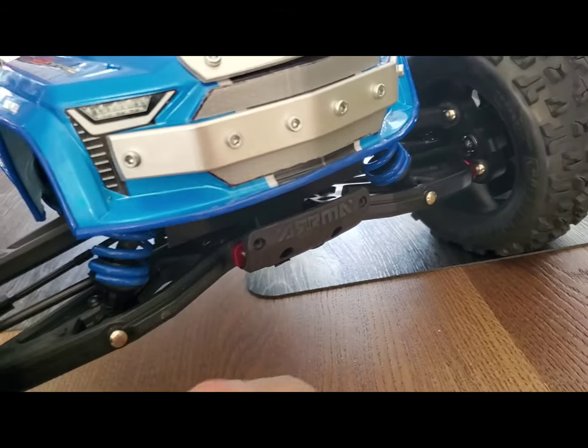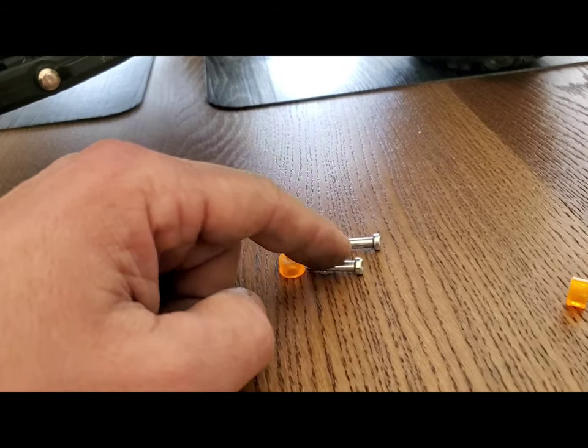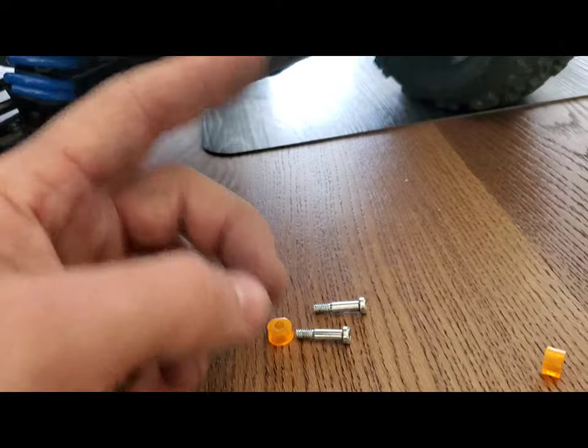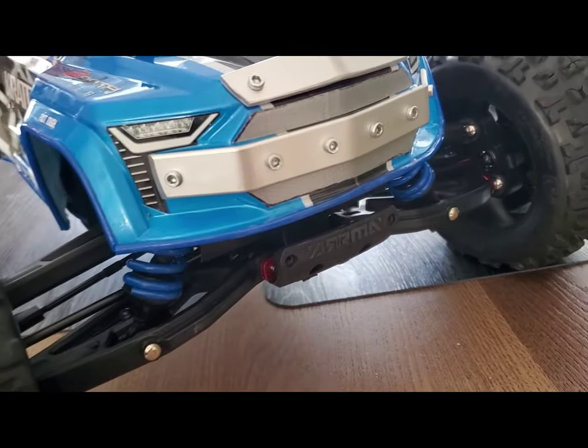So I tried to put in spacers — here are the spacers — but the only screws I had were that long, so it didn't allow me to push it farther out.